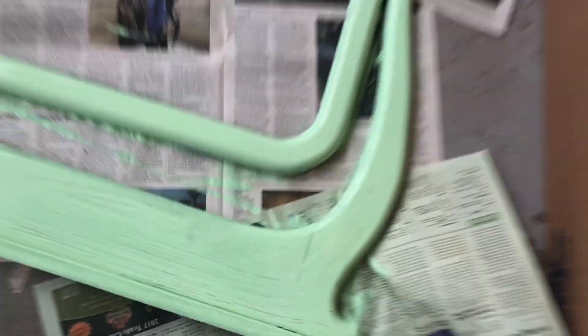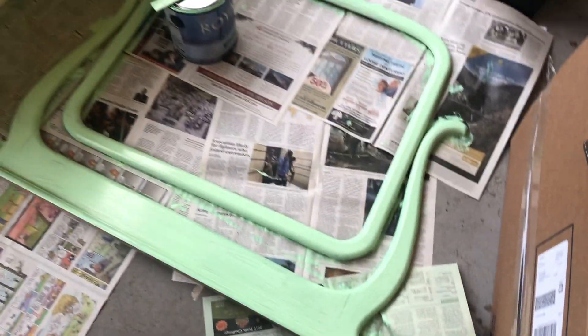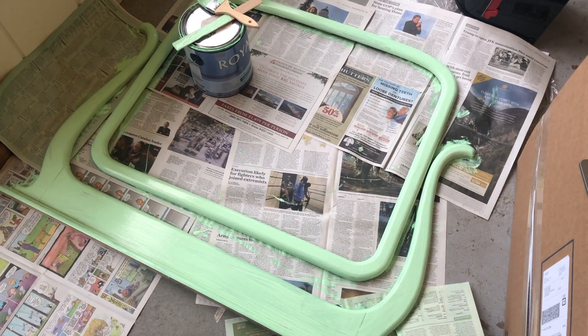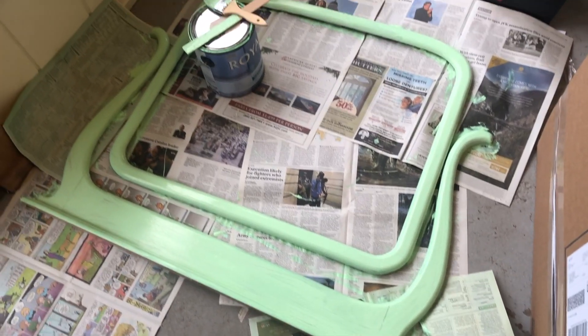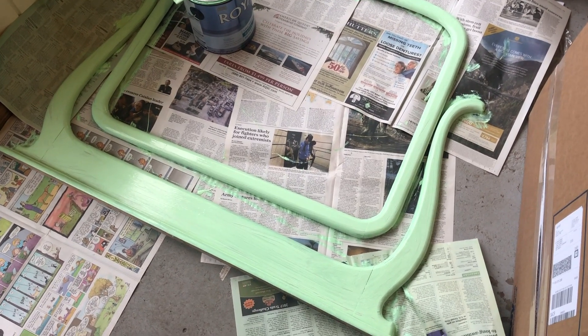Okay, that's the first coat — it definitely is gonna need more than one. I wish I had a roller but I only have brushes right now, so I'm gonna let this dry and probably come out here in the evening once my husband is home and do another coat.